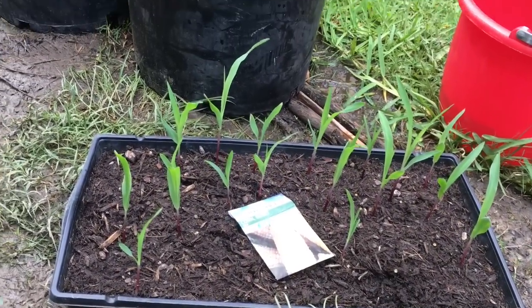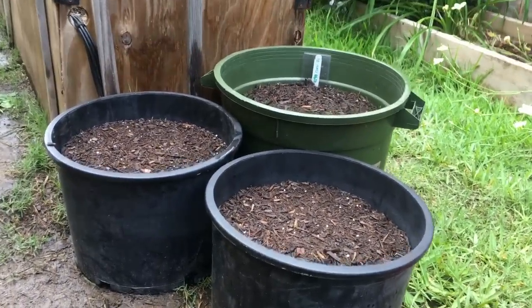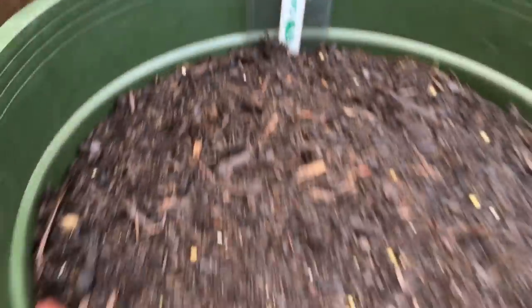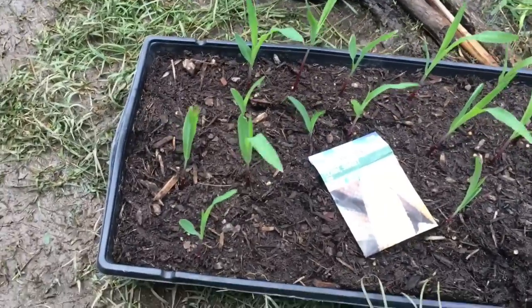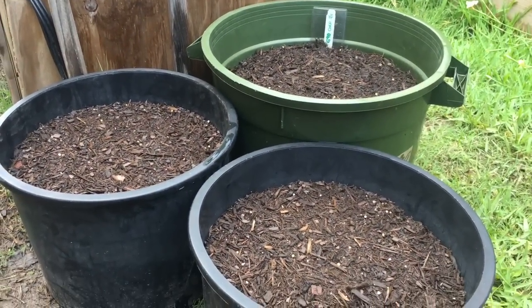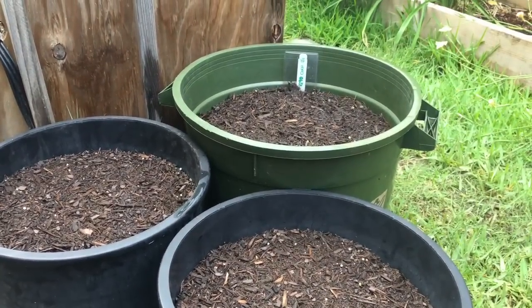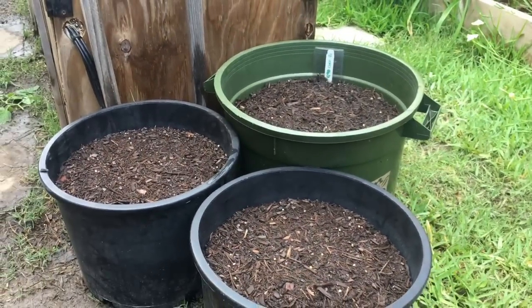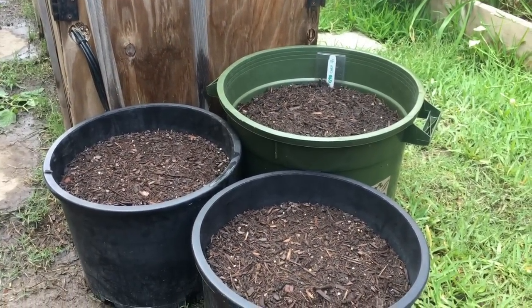Okay, now we're outside. Here are the three pots I've chosen. I've got it labeled G90 on 5/11. We've got 19 plants — I'm going to count them and try to get six in each pot. Six for sure in the big one; these others are a little smaller but we'll see how they do. Let's get them in the pots.